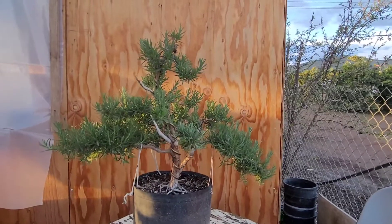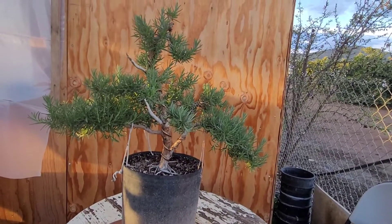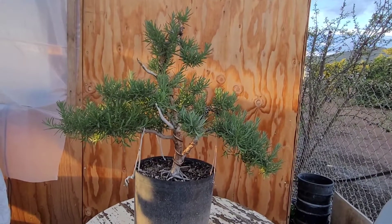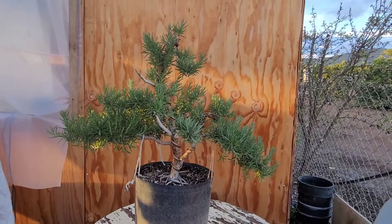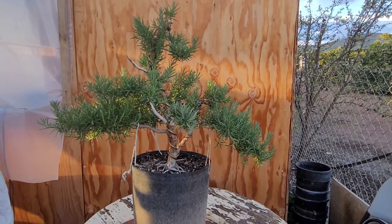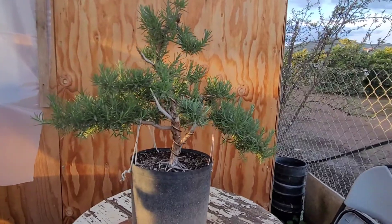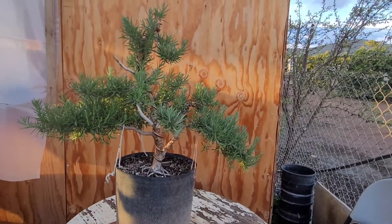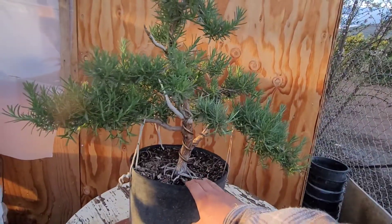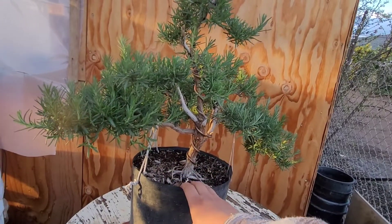What's up fam, I'm back with a little update. This time it's about my rosemary — this is the very first rosemary I copped and worked on. It's the one that got the ball rolling because I just copped another one about two weeks ago, so now I got three of them. I'm definitely gonna make a video on that new one — it's got a nice little trunk on it.